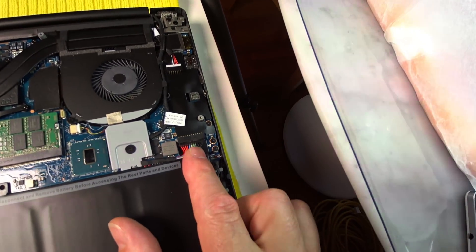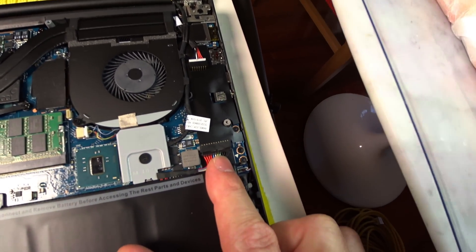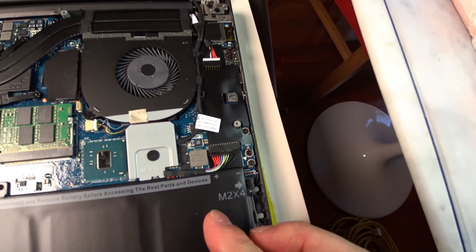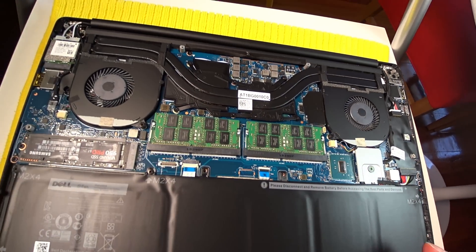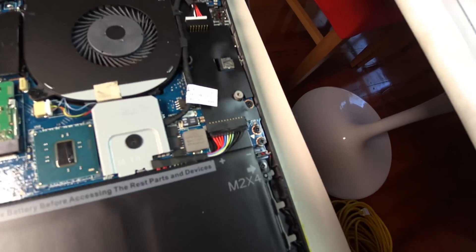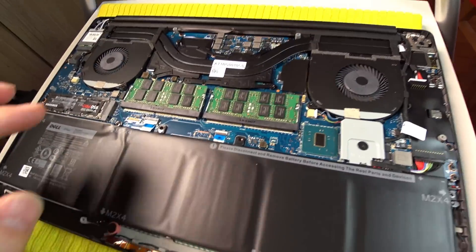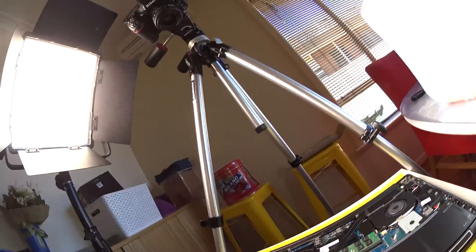Now Dell does recommend you disconnect your battery when you do these sorts of upgrades — that is recommended. It's up to you if you want to do that; I'm not going to do it myself. But it is recommended. Make sure you've backed up everything. You're doing this at your own risk, and if you're not comfortable doing it, don't do it.